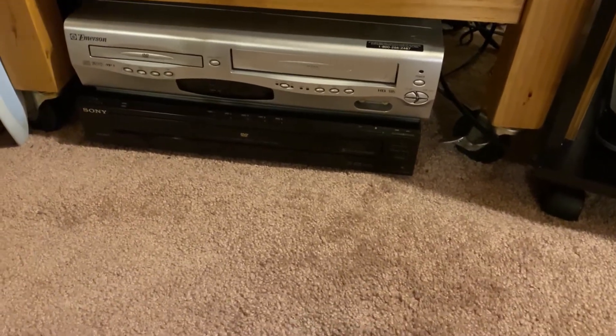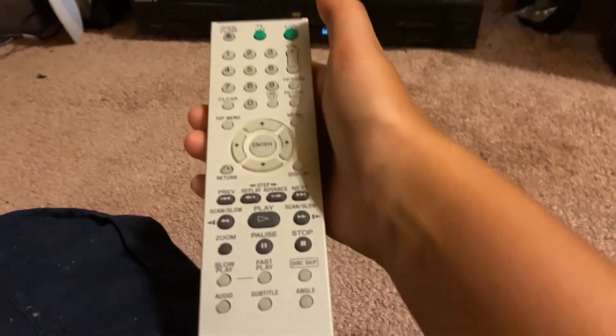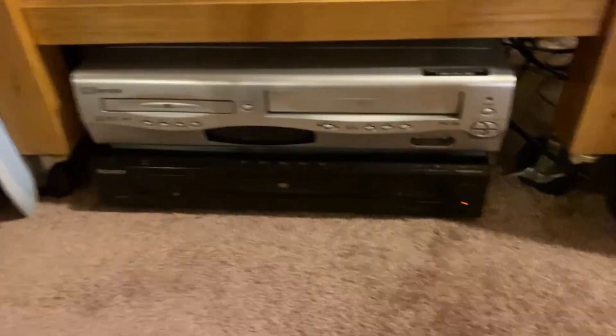Let's boot her up. Come on, remote, you can work. Oh, it's not powered on — of course. Let's boot her up. Oh, it's on! It says 'Welcome.' You probably would have paid a lot of money for this back in the day.